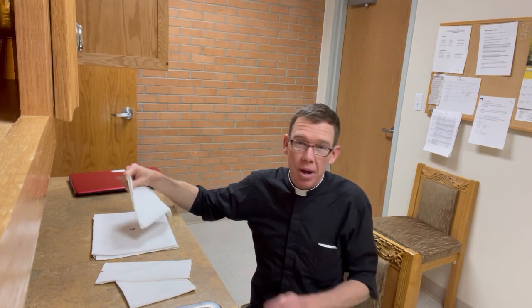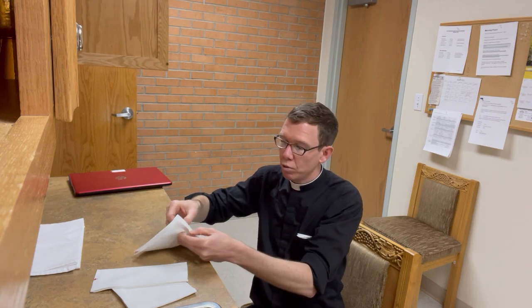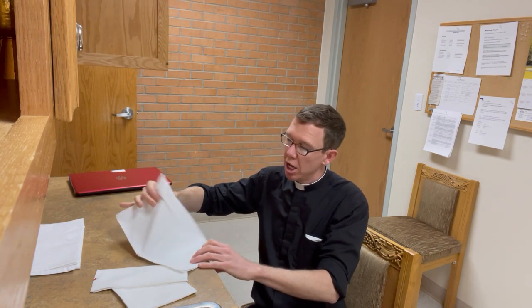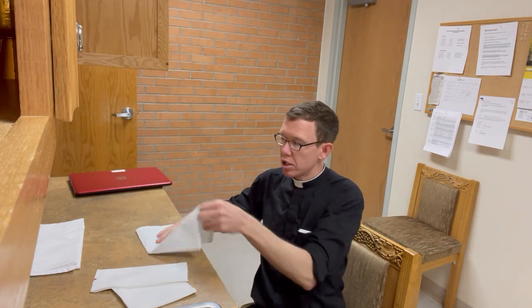In the past we were using these larger corporals that covered the majority of the altar, and they're very large, as well as these purificators that would fold from the larger way into just the fourfold. I've been hoping to use some of the purificators and corporals that I've been more used to in my priesthood — in the six years what we used in Trinidad.